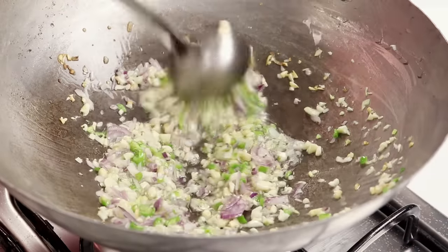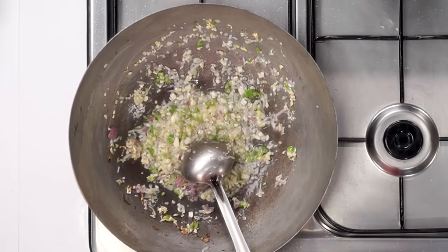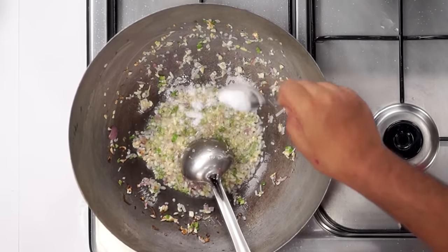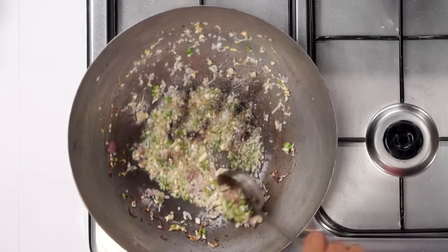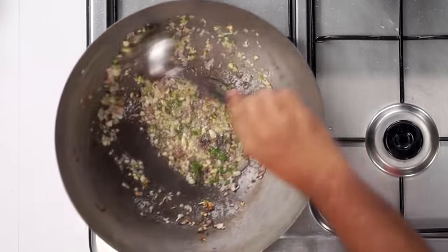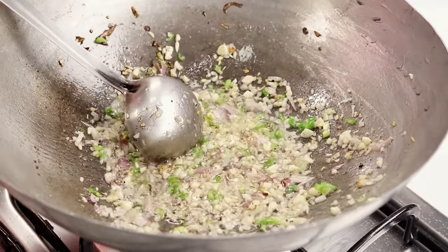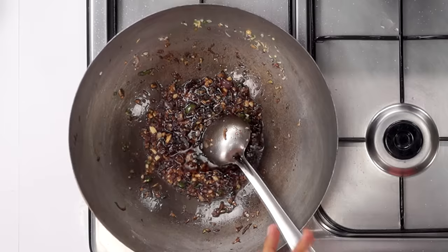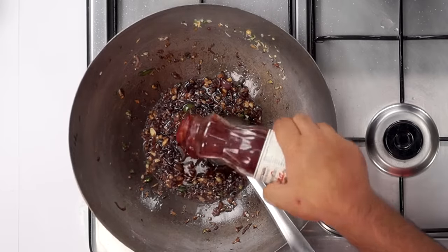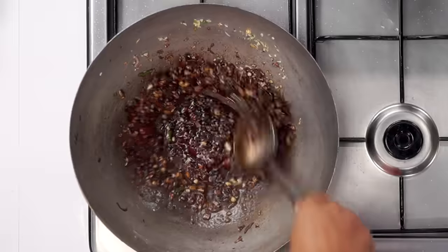Using a Chinese kadhai or wok brings a very nice flavor to the recipe. After about 1 minute, add in salt and a little bit of black pepper — you can also add MSG or Ajinomoto if you want. Then add about 1 tablespoon of light soya sauce and about 1 tablespoon of red chilli sauce.